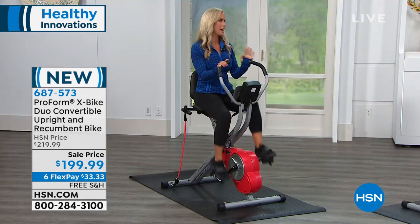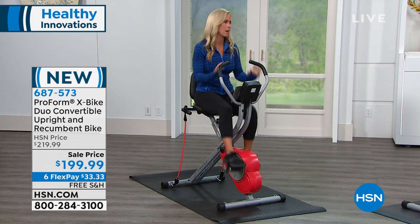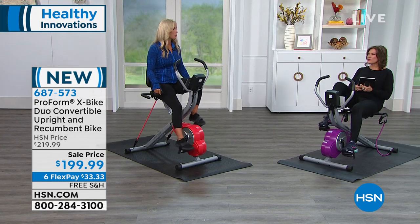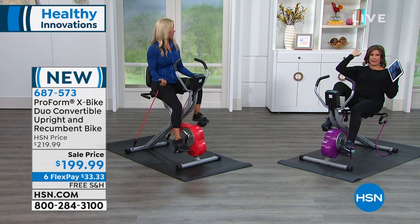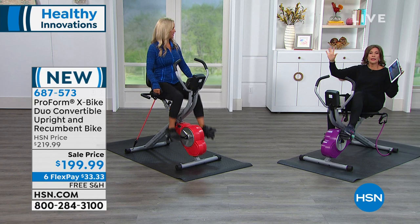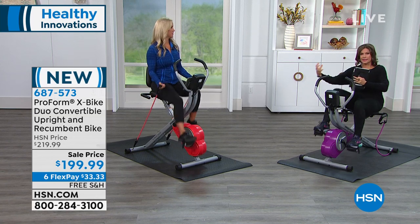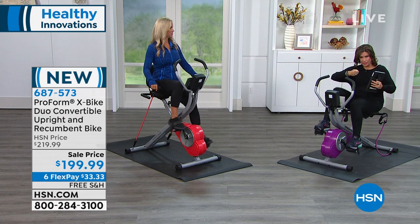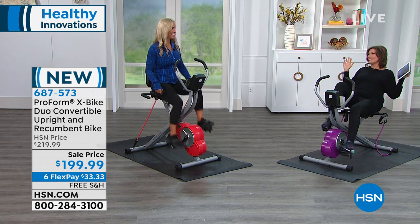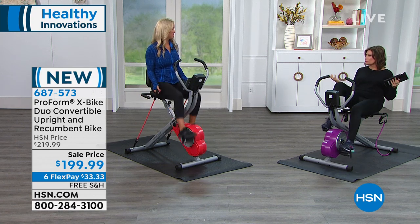If you're just channel surfing right now and going, do I have to make a choice between the recumbent and the upright? You get it all. Today, for the first time, ProForm has taken the upright bike and combined it with the recumbent. Once you kick back on the recumbent and take that pressure off your joints, I feel like I could do this forever. It's just so nice and relaxing. I call it slide-and-glide technology — the way the pedals move, it's smooth and quiet. It has silent magnetic resistance, 14 different levels of resistance.